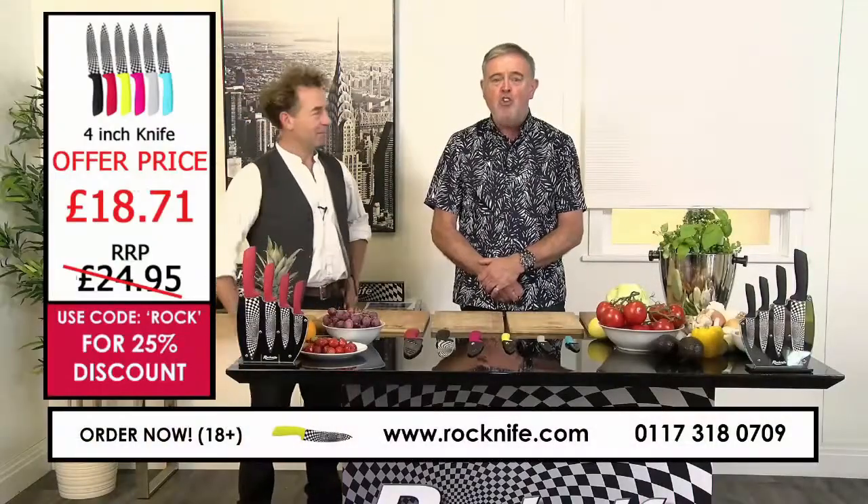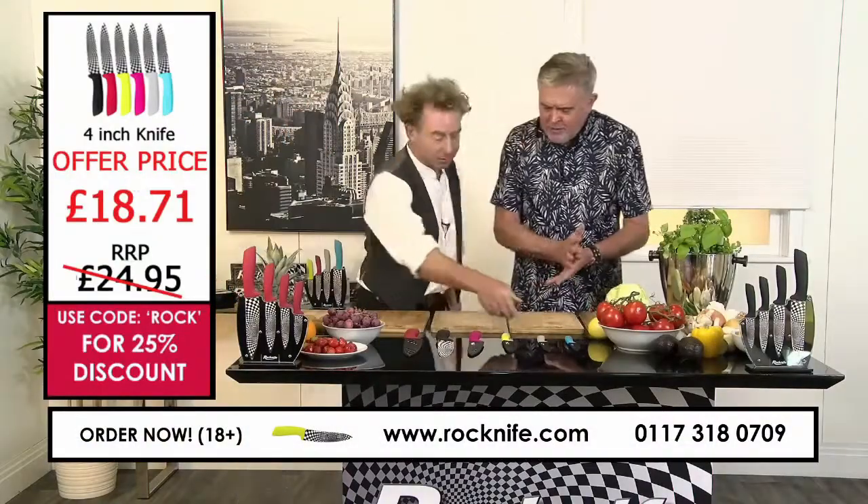On Rock Knife we have another superb knife for you. We're going to look at the 4-inch knife.